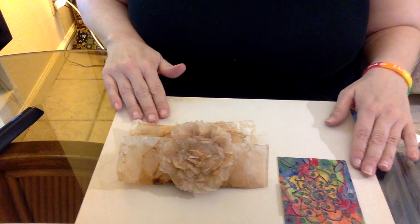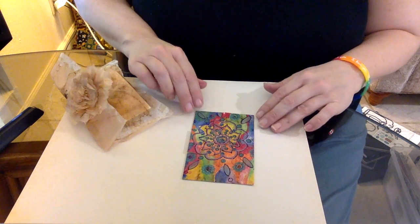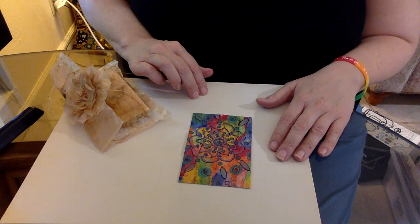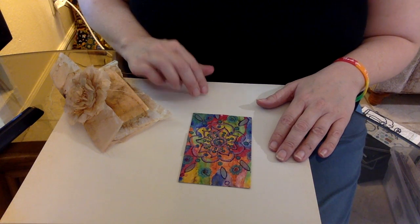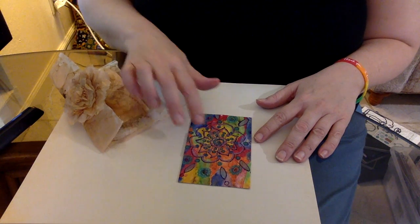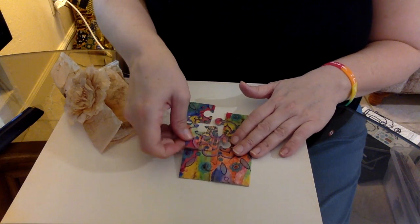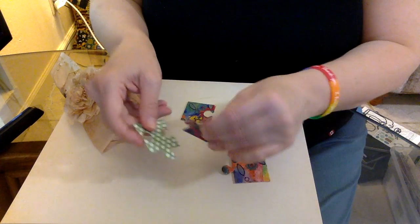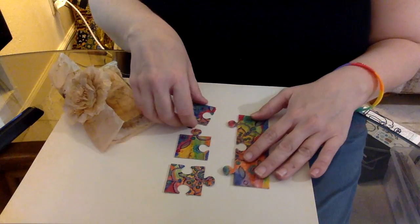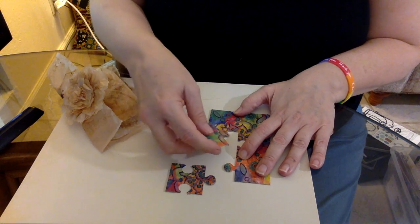The first piece I'm going to show you is a mandala. I watercolored on top of a teabag — I boiled the teabag, steeped it, enjoyed the cup of tea, took it apart, then painted on top of it with watercolor paints. Then I drew the mandala with markers and cut it into a puzzle. I backed it with some scrapbooking paper and a manila file folder. I did the painting on the piece prior to mounting it to the file folder and prior to mounting it on the scrapbooking paper.